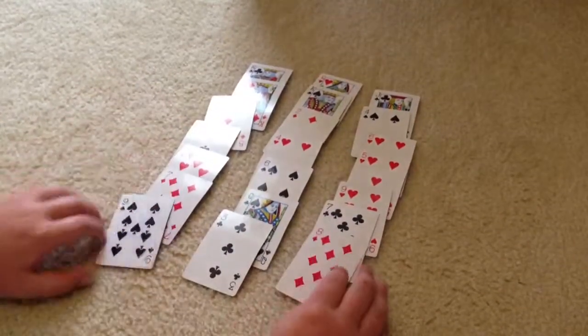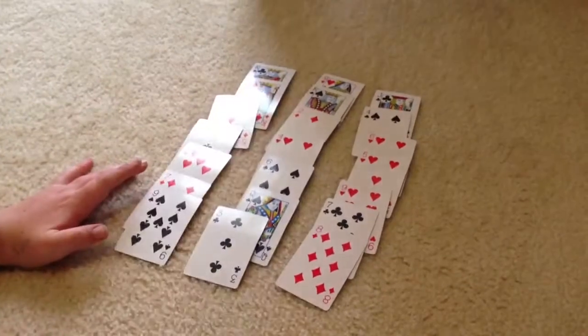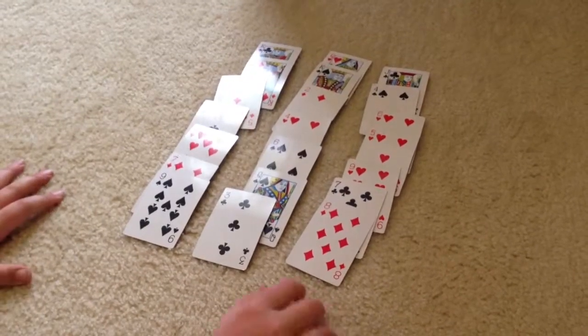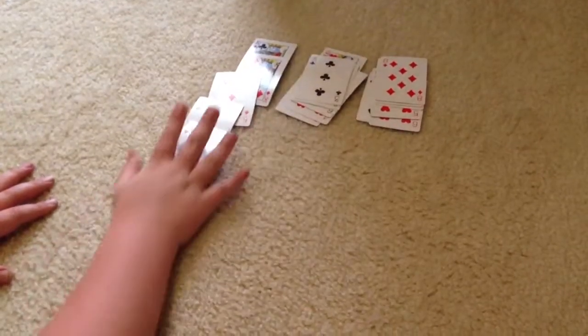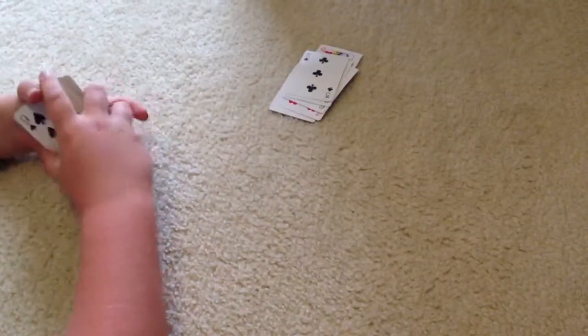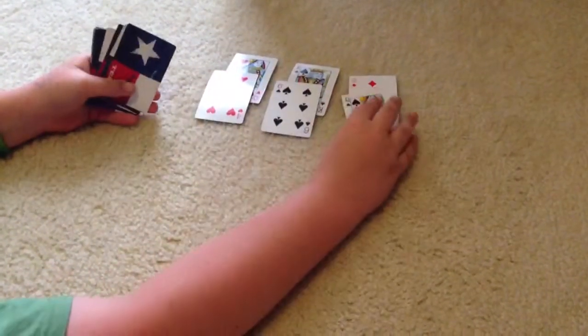So you first get 21 cards, then you lay them out into three columns with seven cards in each column. Now the eight of diamonds is in the right column, so you stack them all together like this. Then make sure that the right column is in the middle — it doesn't matter which one's on the top or the bottom, just make sure that one is in the middle.